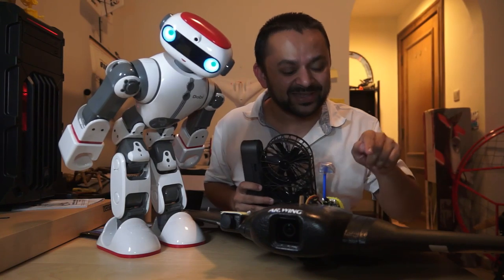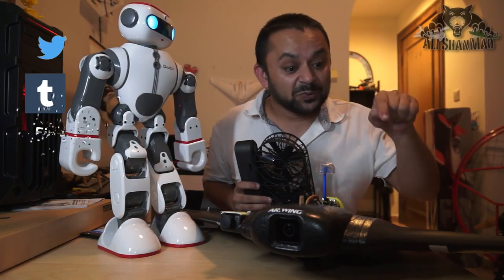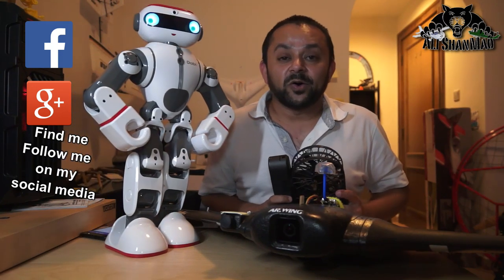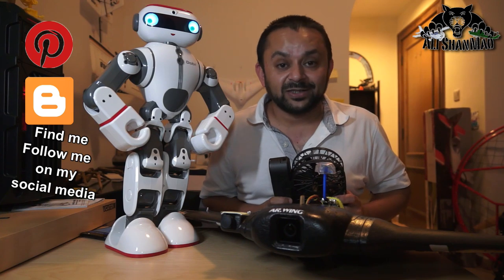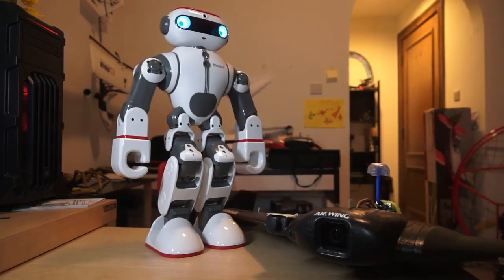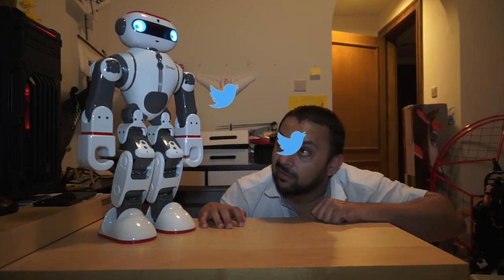Hit that like button, it's right there. I know you can do it. While you're at it, also hit the subscribe button. Don't be shy, just hit it. Thank you very much for all your support towards my work — I post regular and fresh content on my channel just for you. Hit that like button right there.